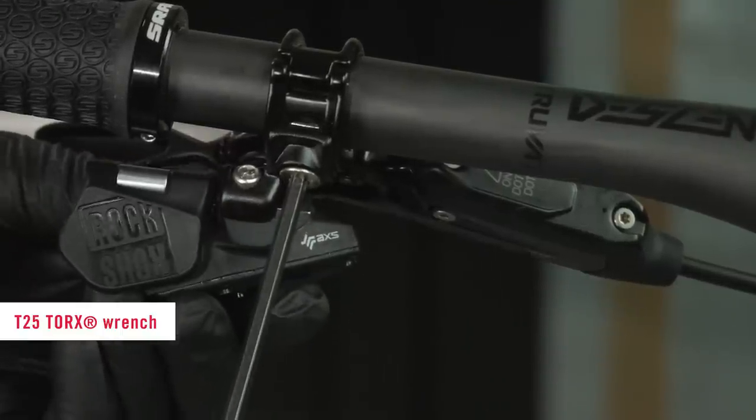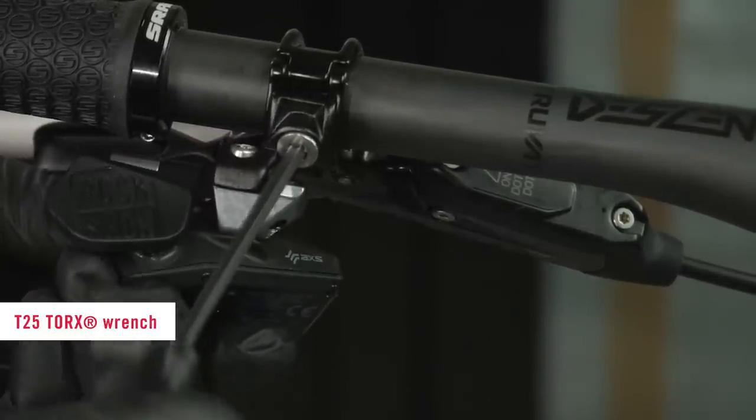Loosen the adjustment bolt. Rotate the controller to the desired location. Tighten the adjustment bolt.